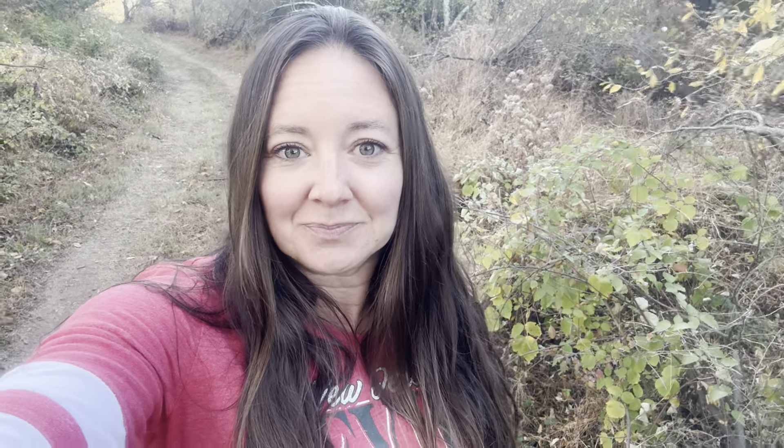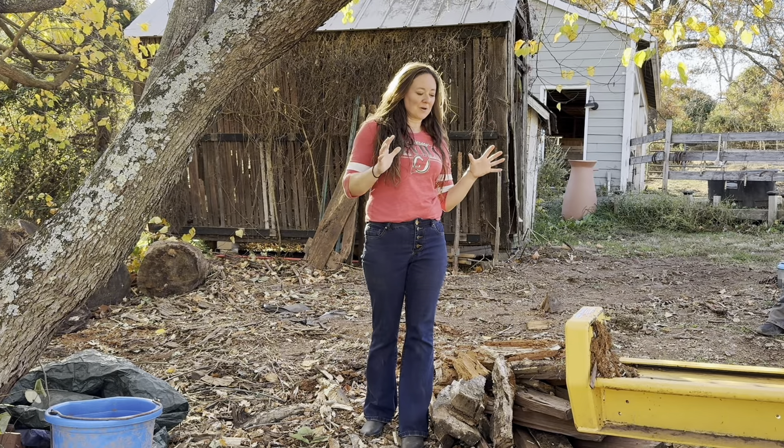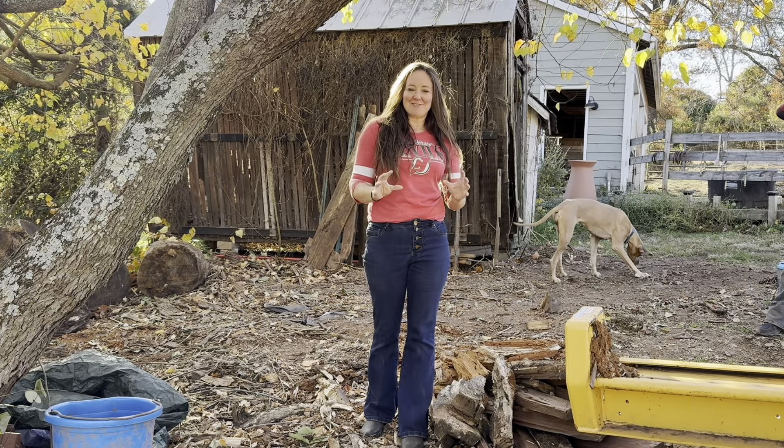Dead logs, like the one behind me here, don't just contribute mycorrhiza and fungi back into the soil. They also contribute nitrogen, phosphorus, and potassium. They provide a food source for insects, and mushrooms like to grow on many species of logs. Many permaculturists love to use logs in their understories to grow mushrooms and cultivate another crop. Those mushrooms and insects that eat the log are then consumed by other critters in the food chain, so this log is actually contributing to the greater whole.